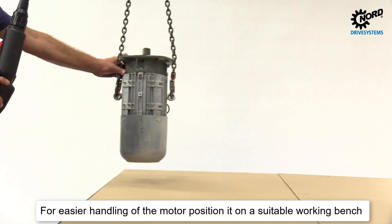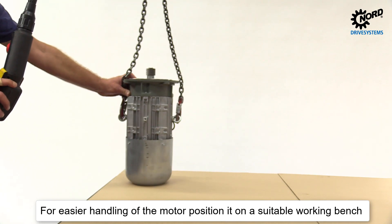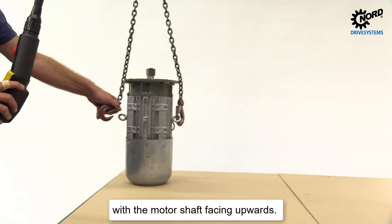For easier handling of the motor, position it on a suitable working bench with the motor shaft facing upwards.